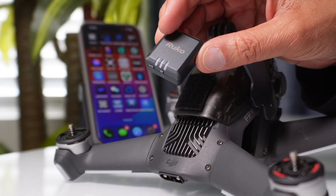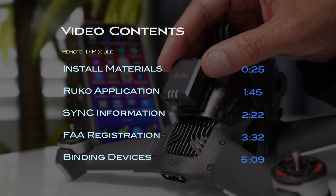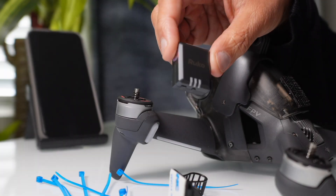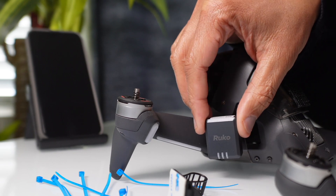In this video, I'm going to give you the best tutorials step by step so you'll know exactly how to set this up correctly. You'll also need to know what setup materials are included so you'll be able to mount this on any drone.